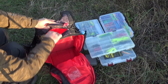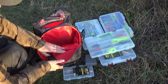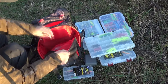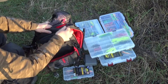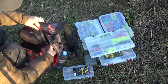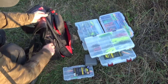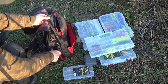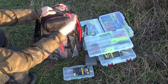Помимо этого, внешний отсек на молнии для мелочевки. Здесь карманы, где удобно леску хранить. Карман для очков. Внешние карманы для воды и различных инструментов. Как видите, рюкзак очень вместительный.